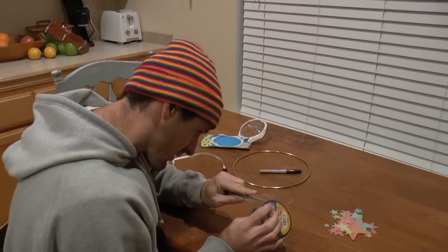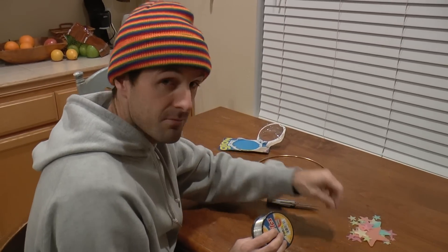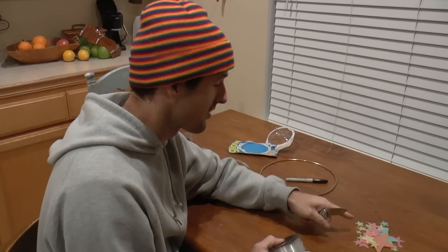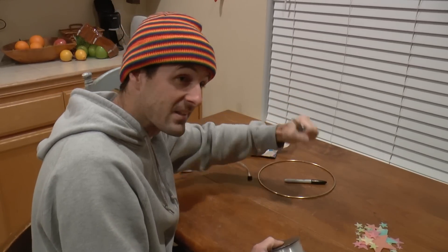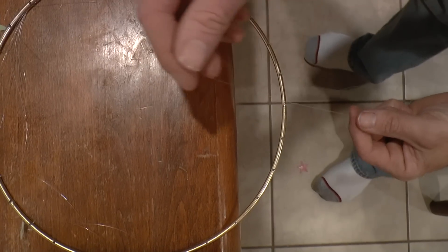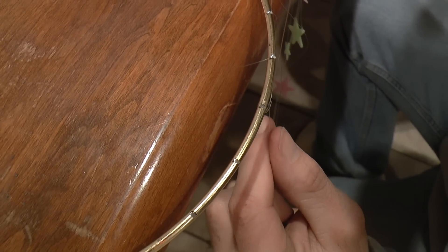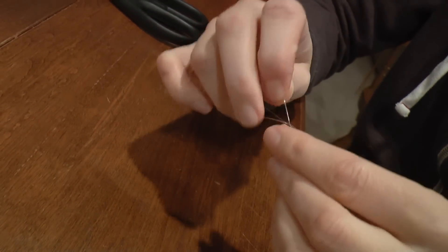Now I'm going to start tying some string onto these. My general idea is to start with short pieces of fishing line and tie smaller stars onto those, and as I go around the circle, the length of string will increase along with the size of the star, so it looks like a shooting star kind of twirling to the ground. The reason I made those notches with the Dremel tool was so that when I attached the pieces of fishing line to the ring, they'd be positively located and wouldn't slide around. I'm using just a standard double knot to tie these pieces to the ring.